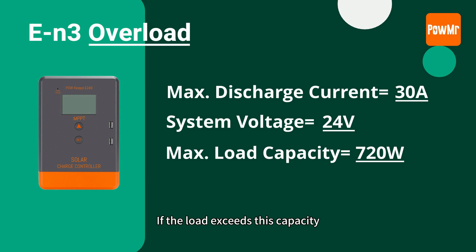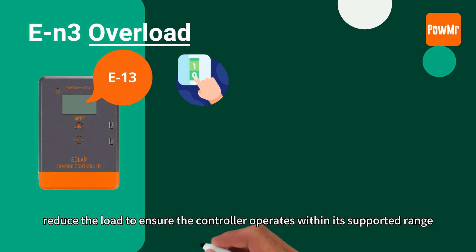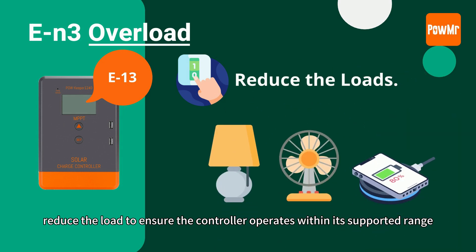If the load exceeds this capacity, the controller will display an overload error. To resolve this, reduce the load to ensure the controller operates within its supported range.